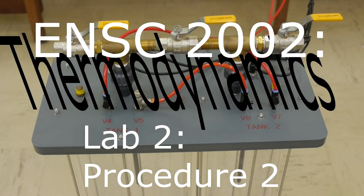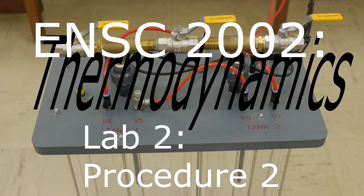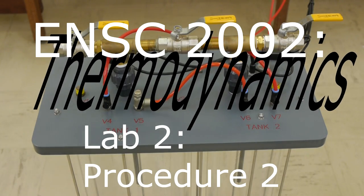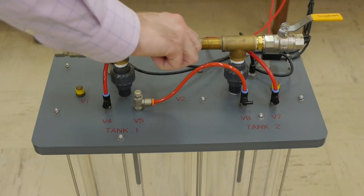Hello and welcome to TNSC 2002 Thermodynamics Lab 2 Procedure 2. Valves 1, 4, and 7 are all open. The others are closed.